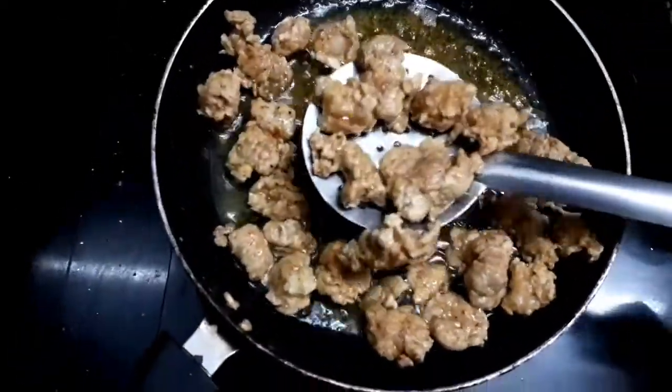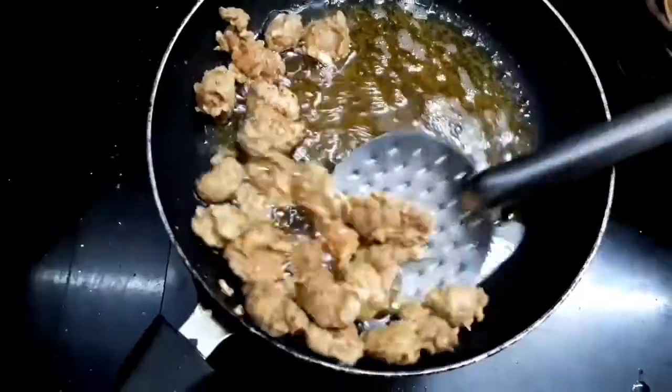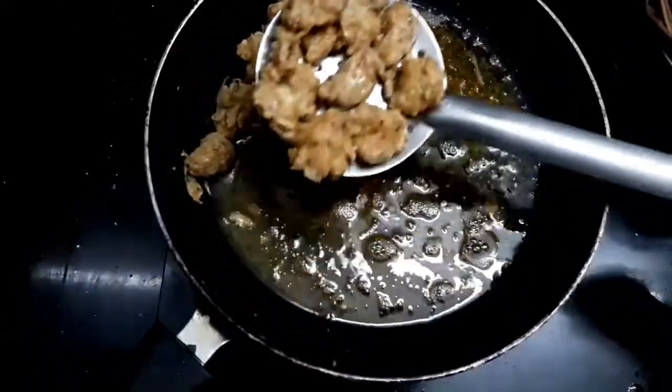We are ready to try the KFC style popcorn chicken. We will try it and taste it.